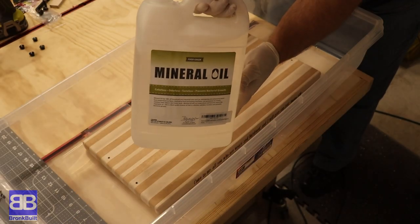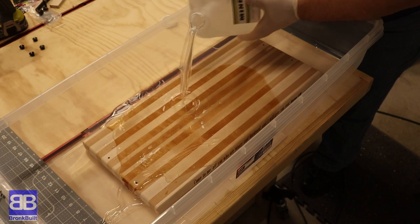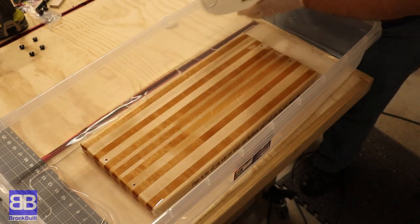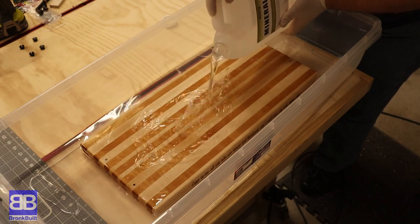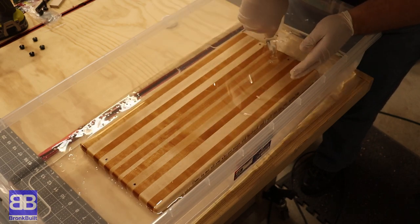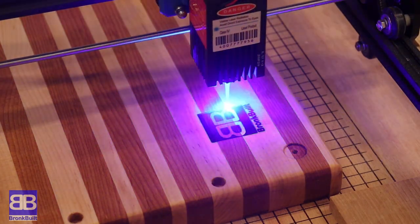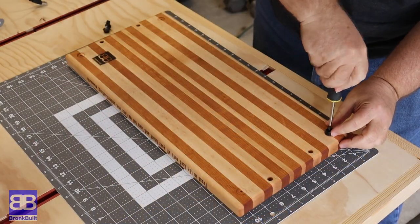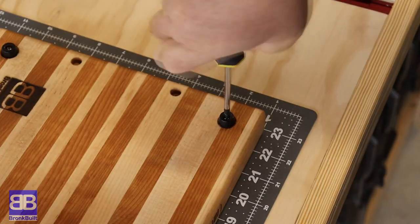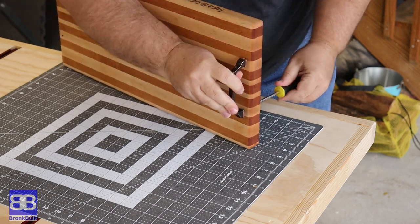I use a Forstner bit to drill fairly deep countersink holes so the screws will not protrude from the bottom of the board. I'm also on Team Mineral Oil Bath. I soak the board in a bath of pure mineral oil. I let it soak for about 20 minutes on each side. I find that is more than enough time, probably could even cut it down to only 10 minutes on each side. I then let it drip dry over the bath for a full day. I don't waste the oil — I pour it back into their jugs for the next time. Now I burn in my logo. The only thing left to do is to install the feet and the handles. That's easy enough to do with a screwdriver. You should install these by hand.